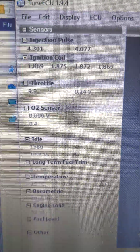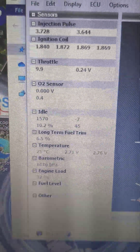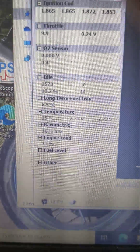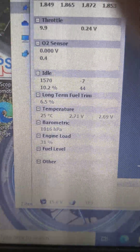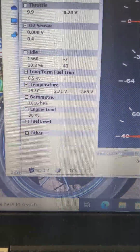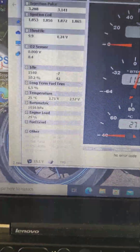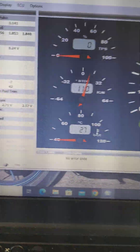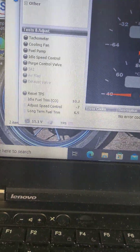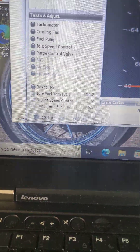Injection pulse, ignition coil, throttle, O2 sensor. My idle is high — obviously it's running at temperature. So if we go to diagnostics tests, long-term fuel trim idle is 10.2%.